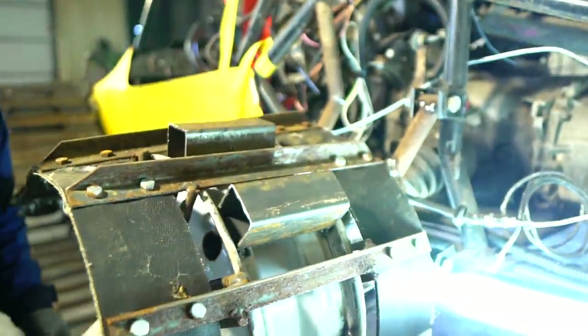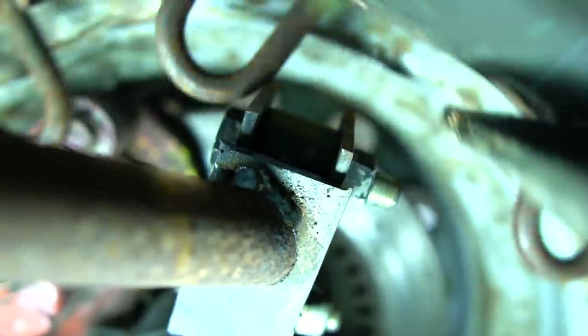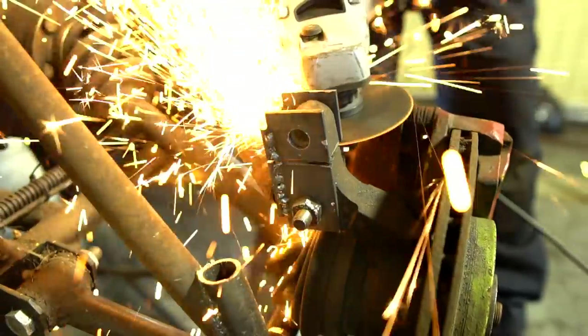It turned out that the track hits the upper attachment of the swivel member where the strut is usually attached. We decided to cut it, since the lever is attached in this place and one hole was enough. Now we can finally check how everything works.